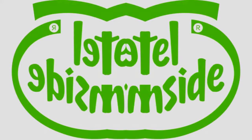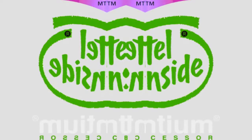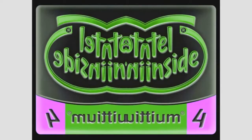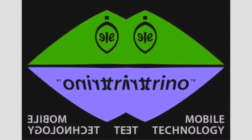Intel Inside. Intel Pentium. Intel Pentium MMX. Intel Pentium II. Intel Pentium III. Intel Pentium IV. Intel Centrino.